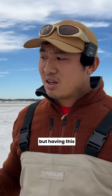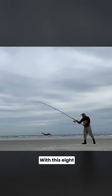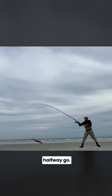Not only that, but having this weight helps you feel that connection at the end of your line. Let me give this a good cast. Casting with this eight ounce, you really have to commit to the swing. You can't halfway go. You gotta go.